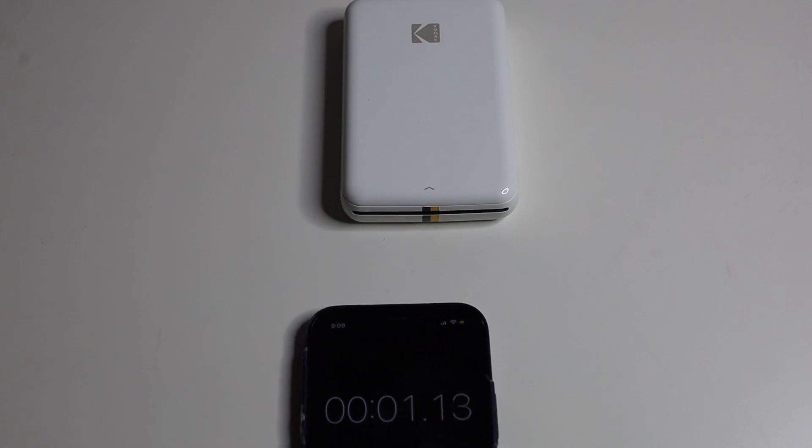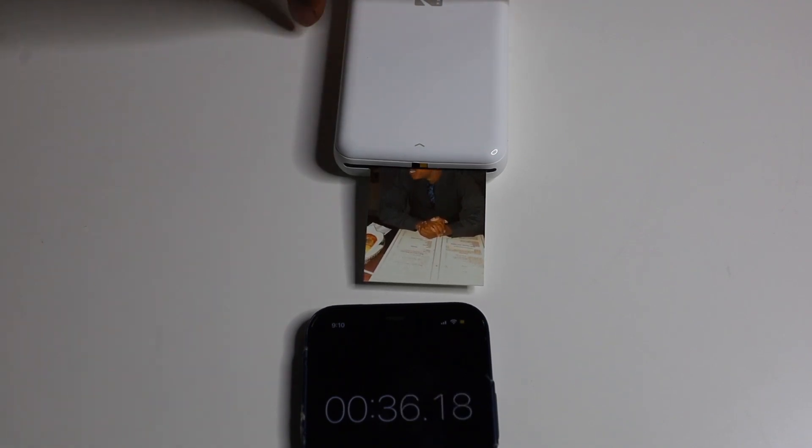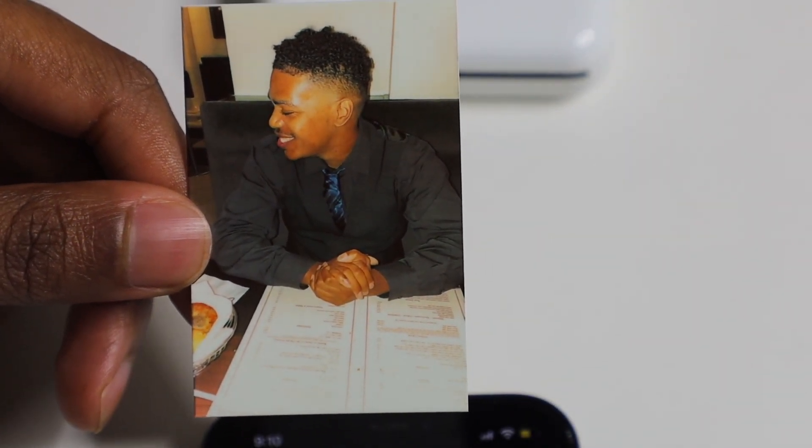It says it takes a minute, so I'm going to get my timer ready. That was about 38 seconds. Look at this — nice Kodak quality. It's a little yellowish, looks old school, but it did the job.